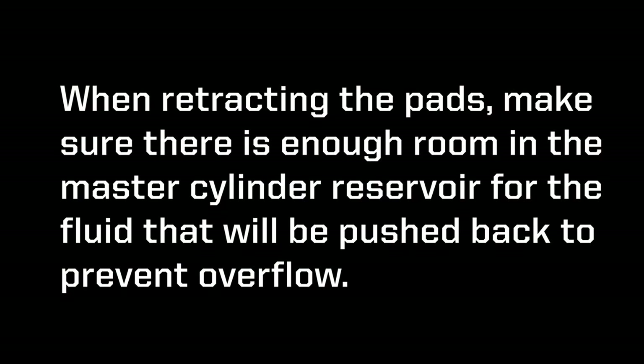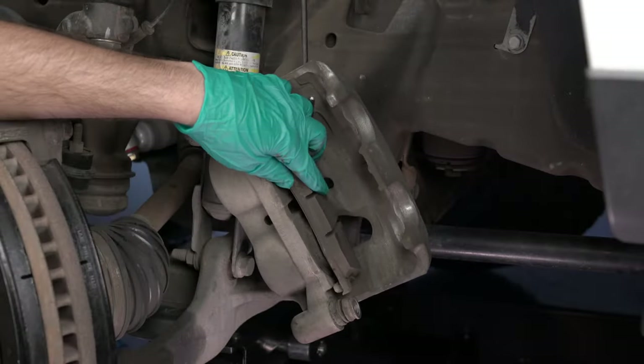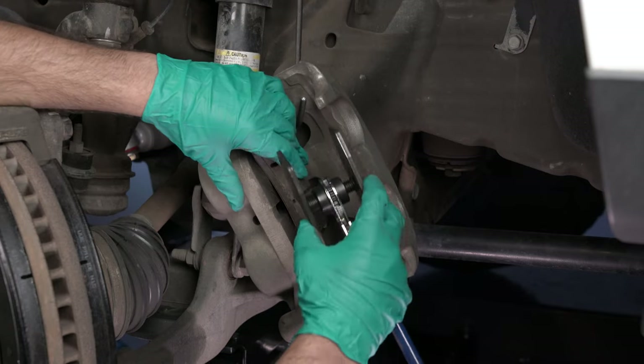When retracting the pads, make sure there's enough room in the master cylinder reservoir for the fluid that will be pushed back to prevent overflow. Using a caliper piston compression tool, compress the pistons.